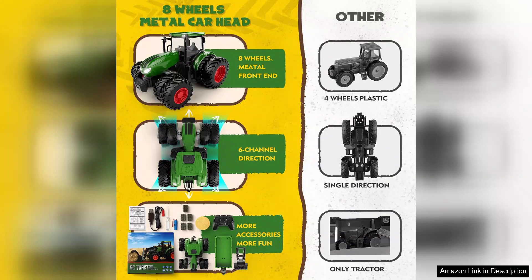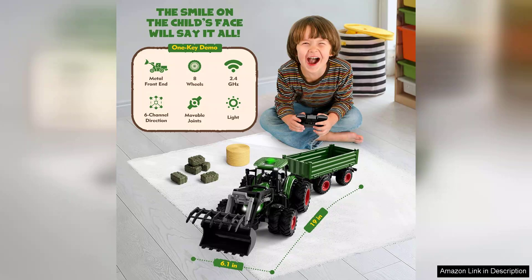The remote control is intuitive and user-friendly, allowing even the youngest operators to master it quickly. With a range of functions including forward, backward, left and right manoeuvres, children can easily navigate their vehicles, fostering hand-eye coordination and fine motor skills.